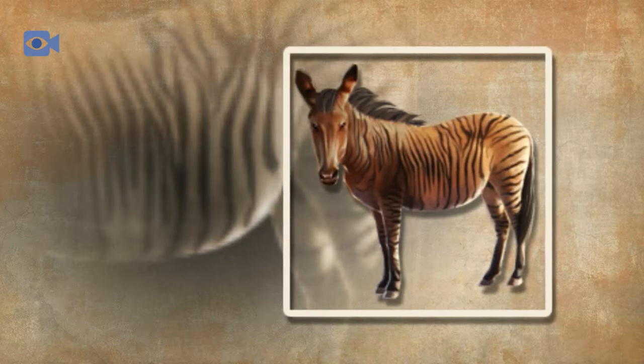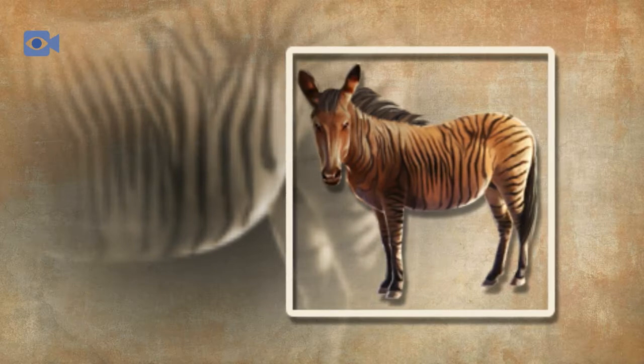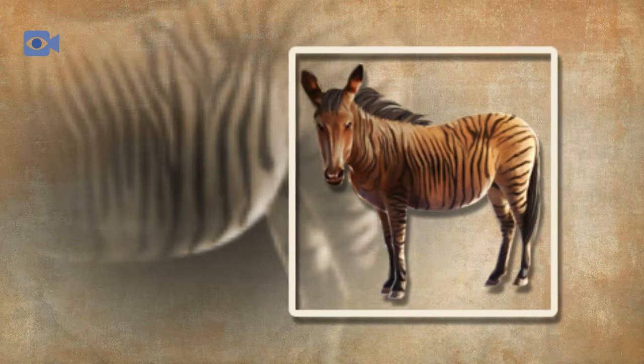As with their zebra father, the pattern of the zorse's bold stripes is unique to each individual animal, much like the fingerprint of a human, meaning that they can be easily distinguished from one another, and if they were found naturally in the wild it could give them some form of camouflage into their surrounding environment.